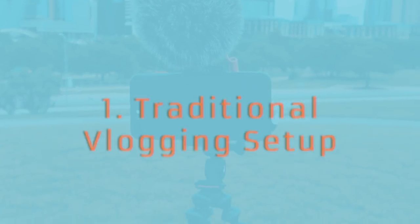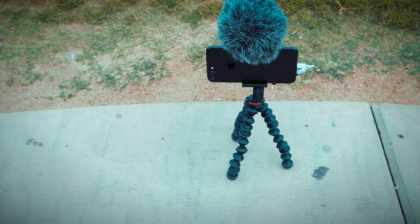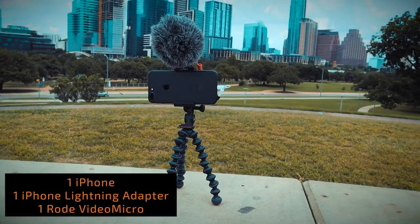Now let's move on to the four amazing setups that I've been using with the Mobile Rig for the past three months. With the traditional vlogging setup, hands down, this is the lightest, highest quality vlogging setup you can have because I'm using an iPhone 7 Plus, which is shooting 4K. I have a Rode Video Micro as a mic, which is amazing quality. And while this thing is probably a pound or two at most, it's pretty dope.